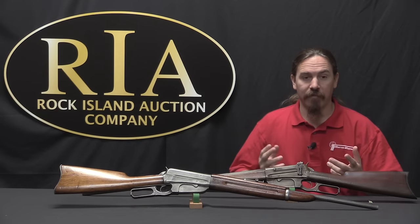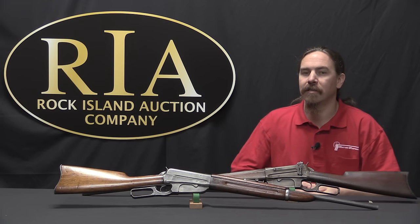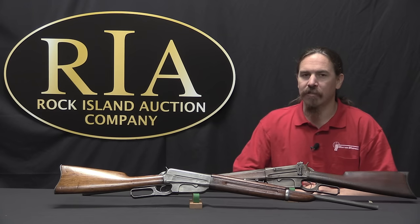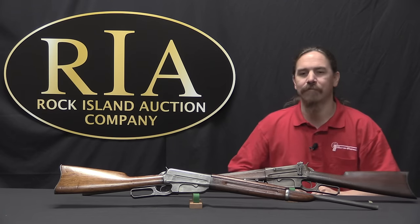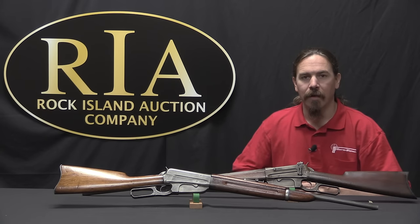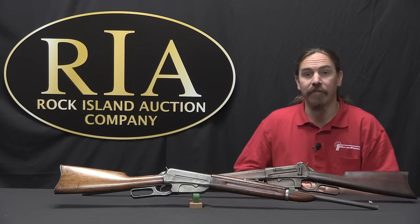Browning came up with what would be the first successful semi-automatic shotgun. When he took it to Winchester, instead of the lump sum payment he had received for everything previously, he wanted a royalty payment on every unit sold. Winchester didn't like that idea and turned him away — they thought they were doing really well and didn't need to bother. Browning would take the design over to Fabrique Nationale in Belgium, and that would be the start of a brand new world of John Browning designs. He would work with FN there until the end of his life in the mid-1920s.